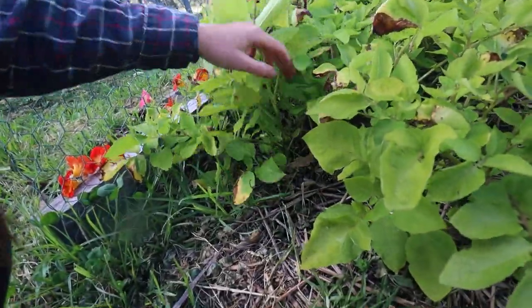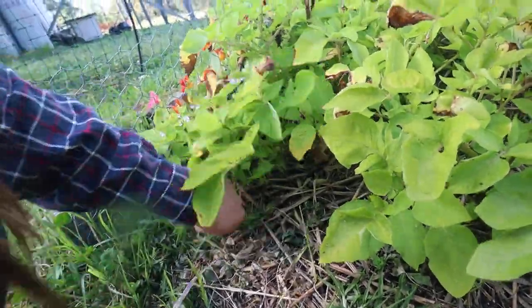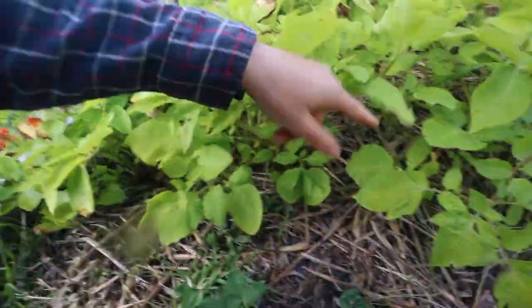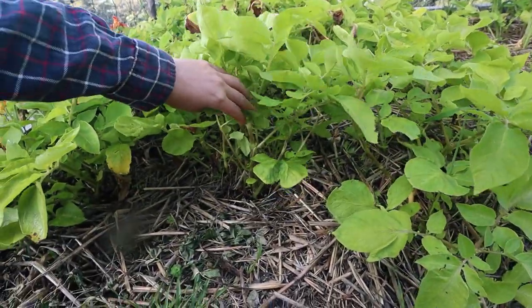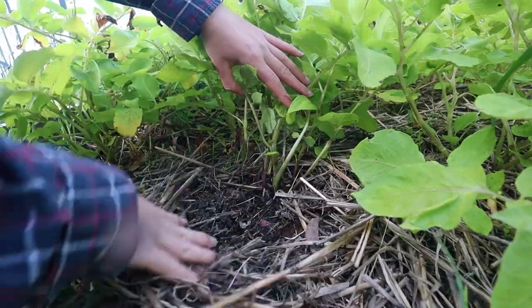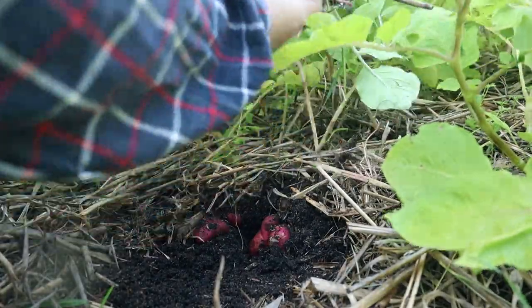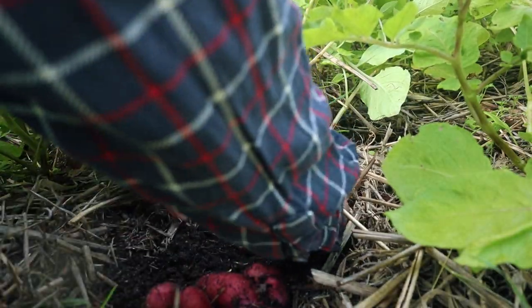I'm actually really excited for the potatoes in this garden, and also to weed it, because I had a little dig through the other day over on this side and there's some really big potatoes in there, so I might show you guys that. Look at that — these are little ones but they were big ones, I promise.